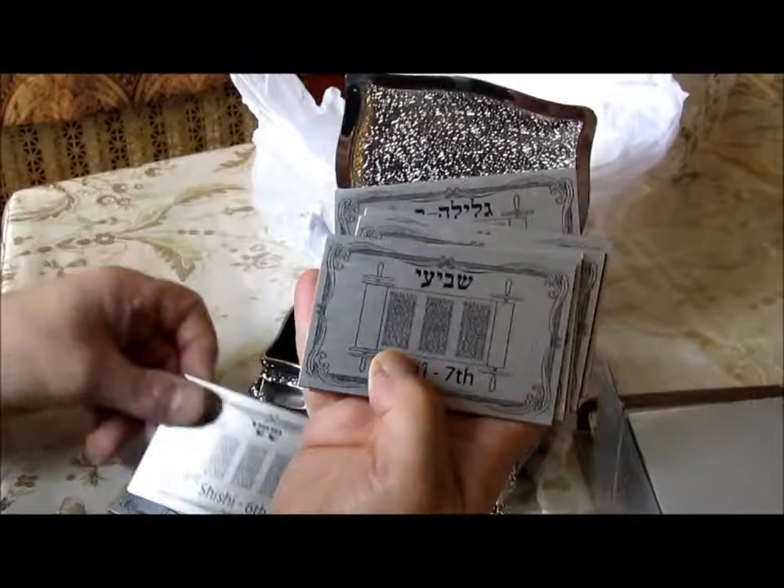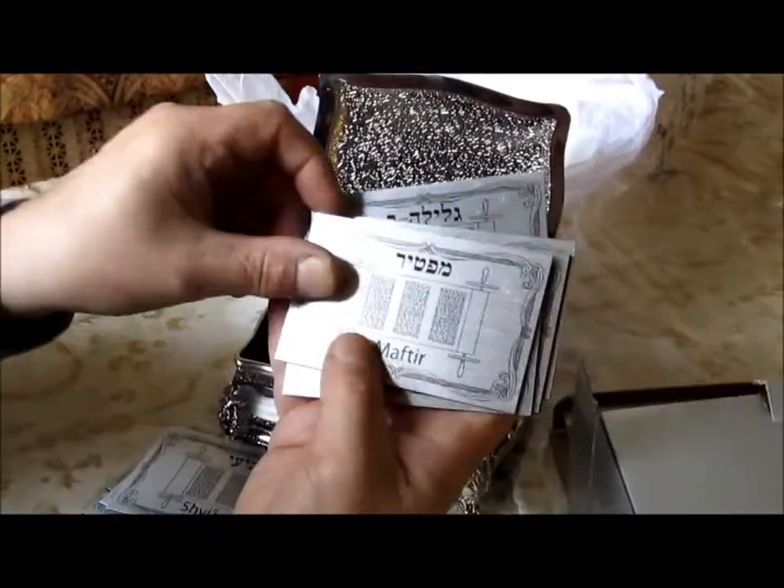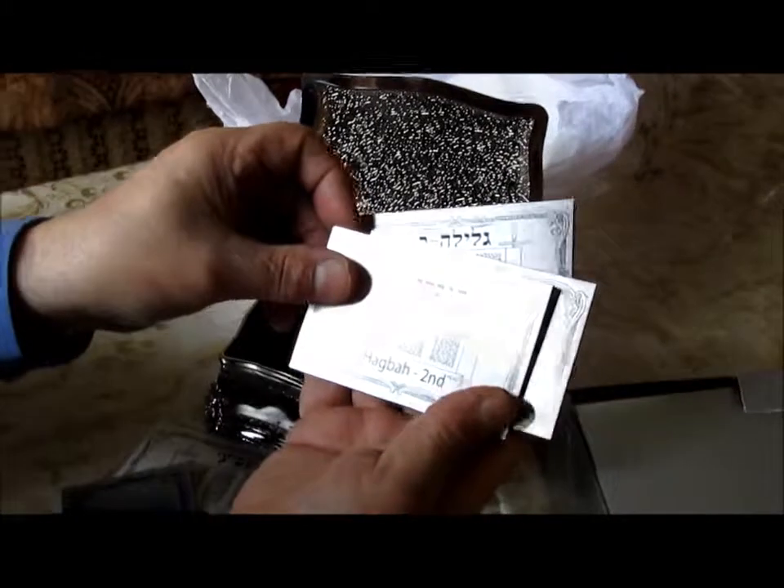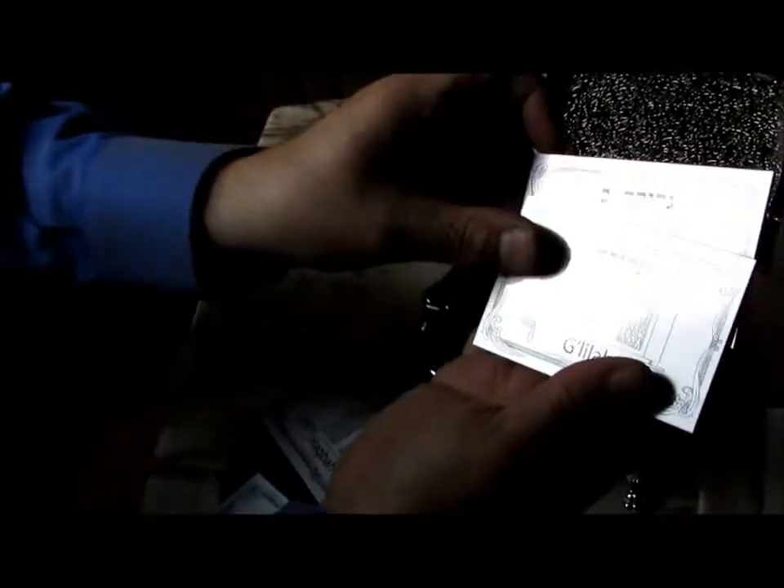Ravii — Fourth, Hamishi, Shishi, Shavii, Maftir, Hagva, Hagva 2 if you are taking out a second Sefer, Galila, and Galila 2.